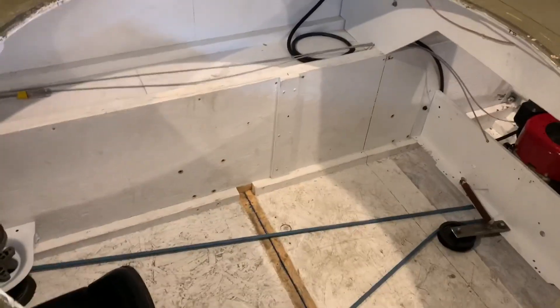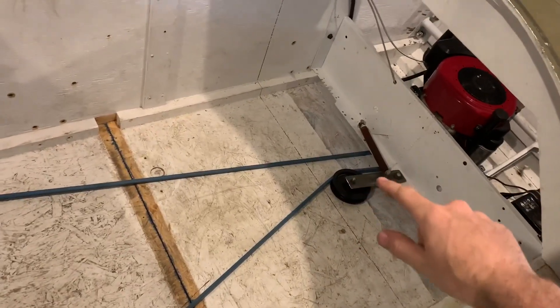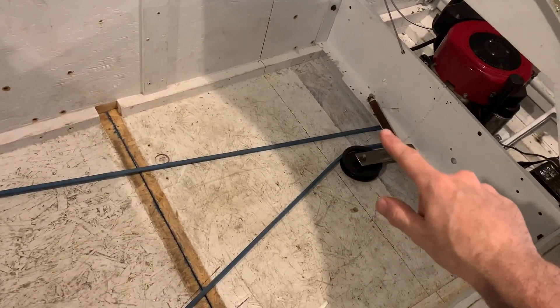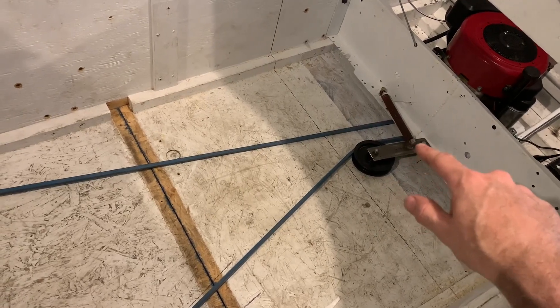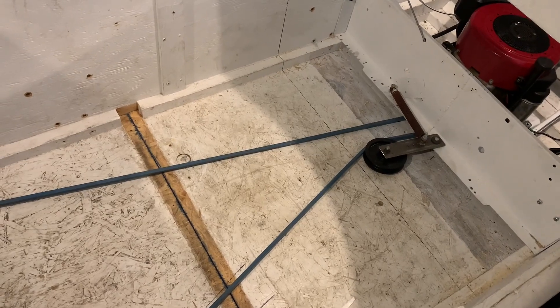Here's the 183-inch belt installed, and I added an idler or tensioner pulley — just a spring here to pull it tight. I've got a couple of different holes I can adjust the position of, so if it starts to slip I can make it a little tighter.